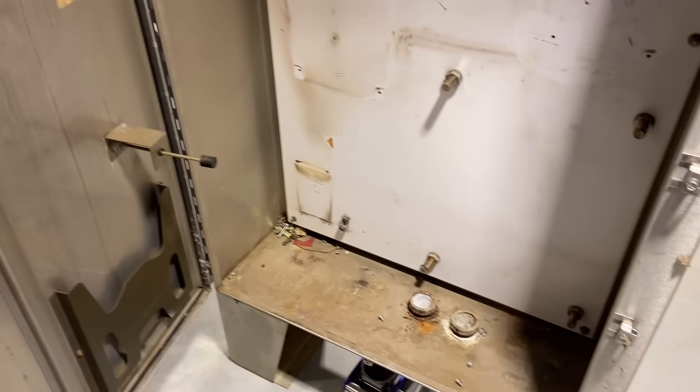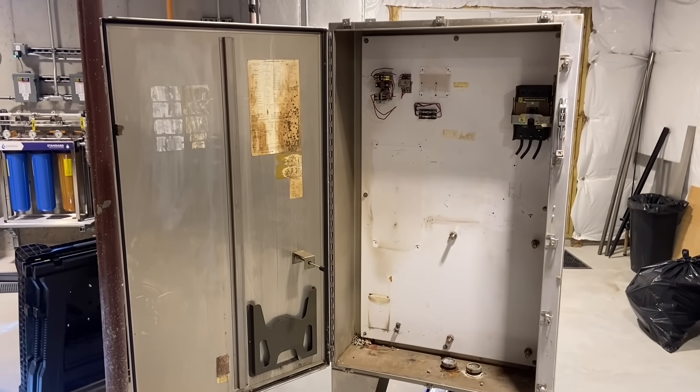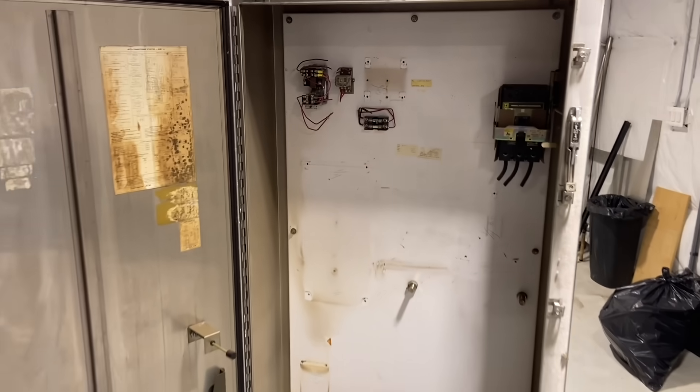Obviously it's used, but if this cabinet was new, it'd probably be $10,000, especially since it's stainless steel. I didn't go out looking for a stainless cabinet, but this is what came up and I think it's a pretty good size, so I got really lucky.